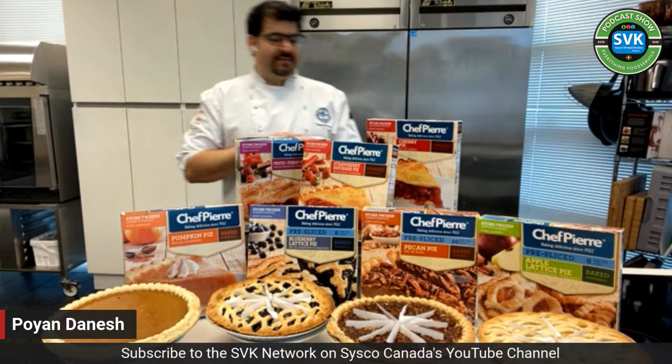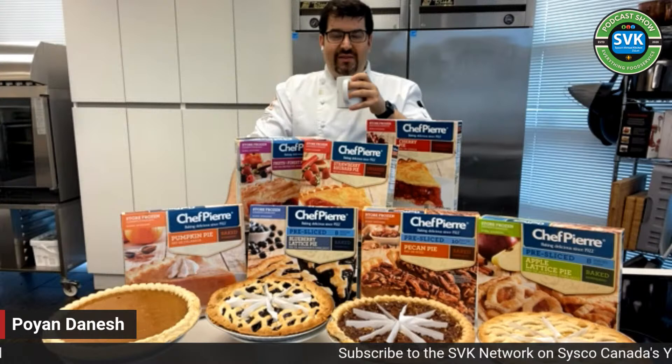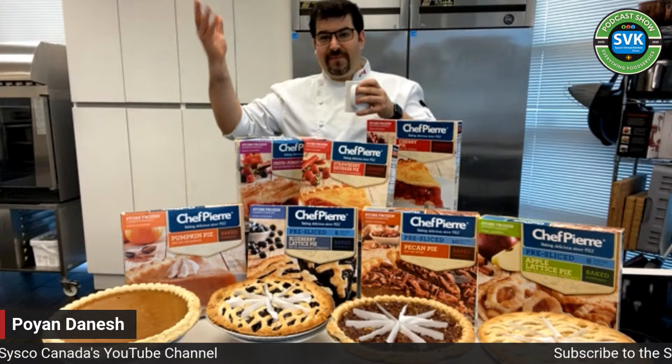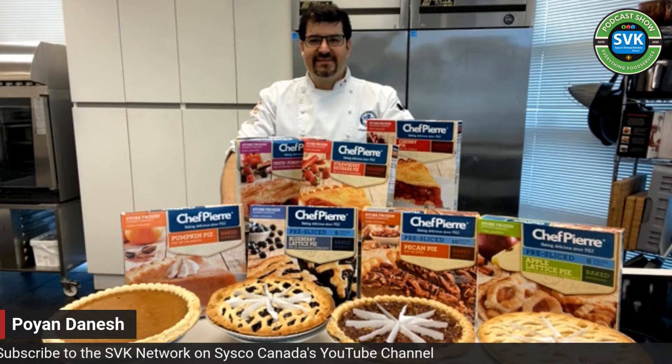I'm going to start by asking you to turn on the music like always. You almost hold the coffee cup properly — like chefs hold coffee cups. The reason I'm holding this coffee cup this way is because there's branding on the side and I'm respectful to my sponsors. Why don't you send me an SVK network cup?